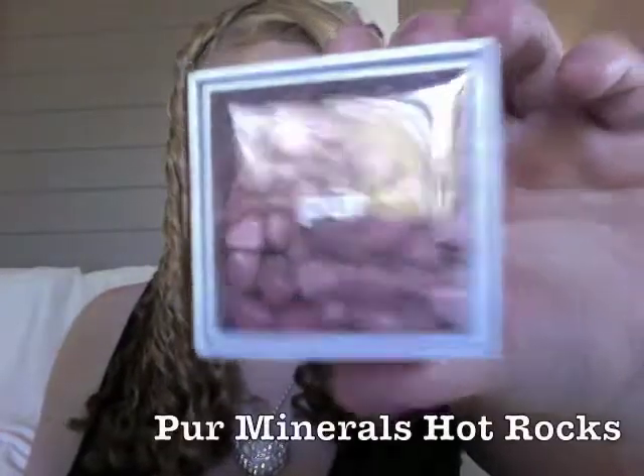Benefit Dallas Blush is one of my favorites and I'm using this to create a bit of a contour — it's like a bronzer color on me and this is the base for my blush. Next I'm using Pure Minerals Hot Rocks, which is a really pretty shimmery pink color, and I'm just going to lightly tap this over the top of the blush, concentrating on the higher part of the cheekbone.